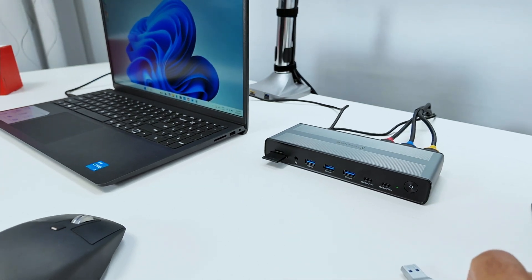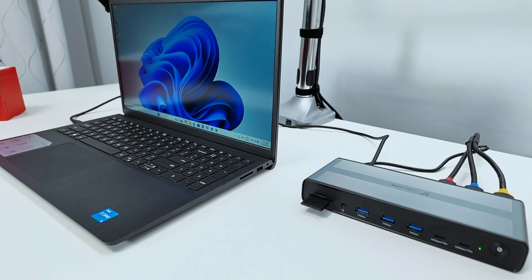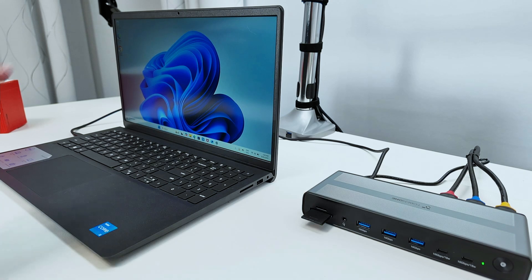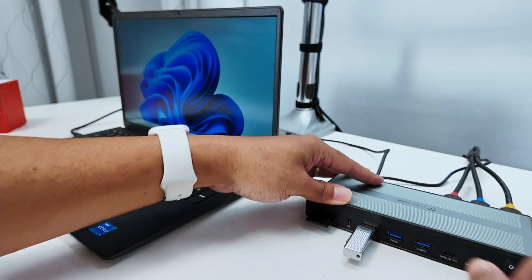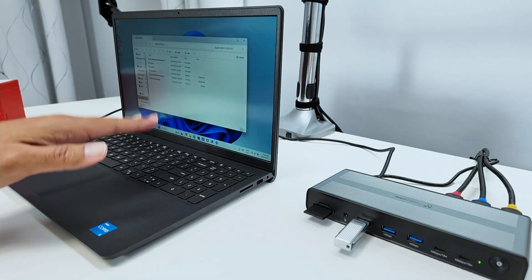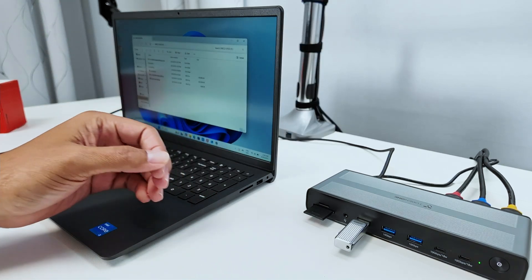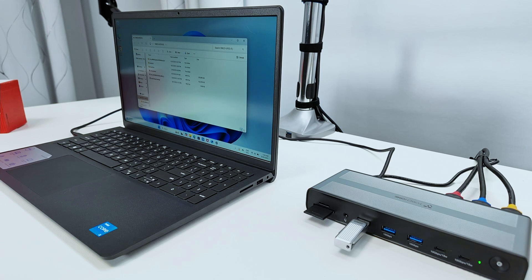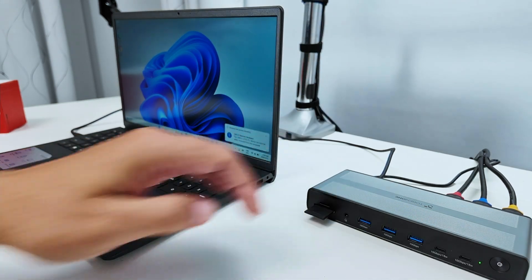I can also use a thumb drive. Let me connect it here, and you'll see it pop up on Windows back there. I'm running Windows 11, so when I plug in the thumb drive, you'll see it appear and I have access to my files. Let me eject it from Windows — there we go — and remove it.